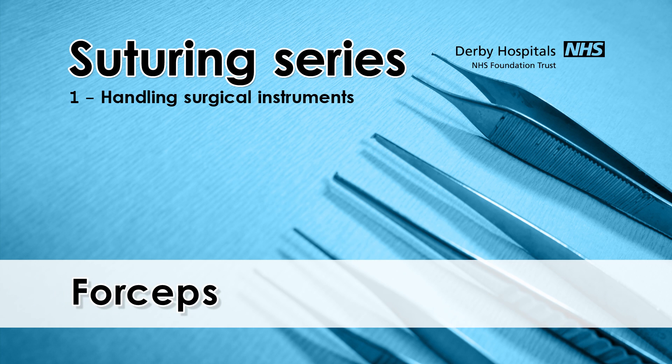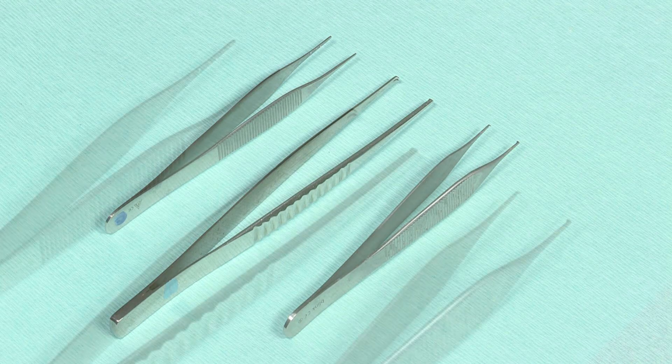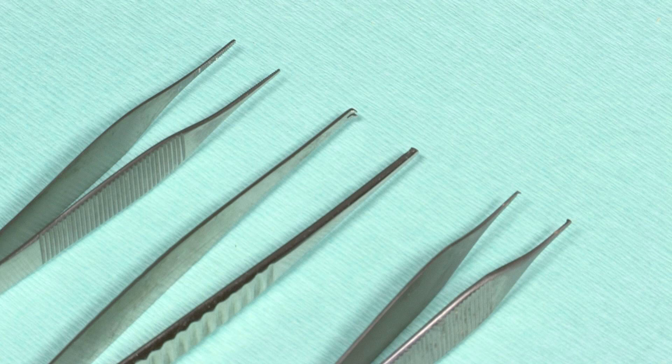Toothed forceps are the default option for skin. The teeth at the end of the forceps are for holding this firm tissue with a minimal contact area. Some forceps have a milled area for grasping a needle. In non-toothed forceps the milling travels horizontally and won't hold a needle securely. These forceps are used for tubular structures such as vessels, ureters, and friable tissues such as the liver and spleen, as they have a larger contact area to distribute the applied force. However, these forceps are more traumatic for tissues as more pressure is required to hold the skin. DeBakey's forceps are non-toothed with vertical milling and will hold a needle, as well as being more gentle on the tissues than standard non-toothed forceps.